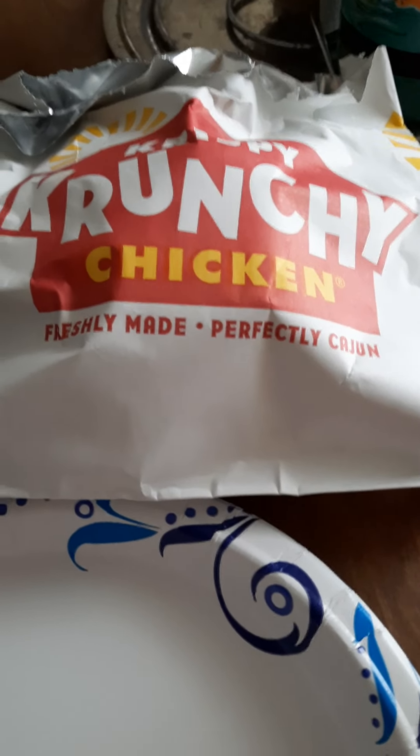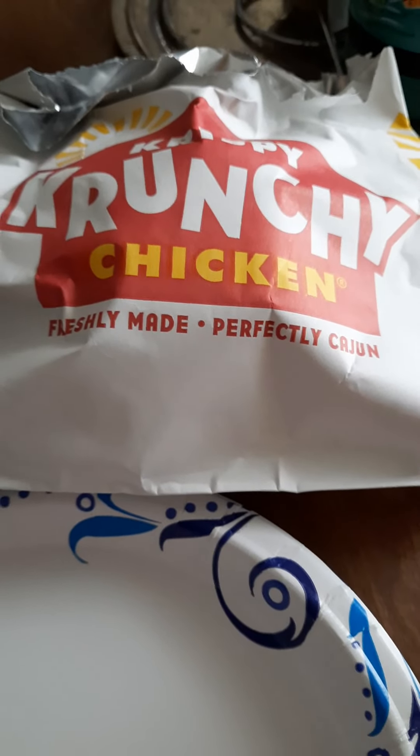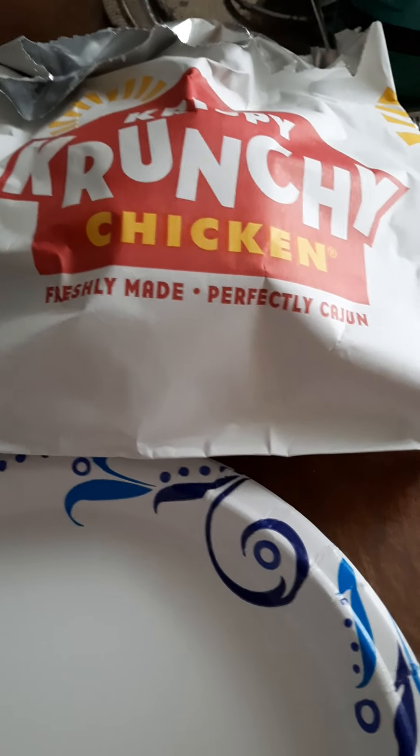How's everybody doing on this Friday February 9th 2024 for Mark's Reviews and Rants. Today I decided to try a crispy crunchy chicken sandwich.